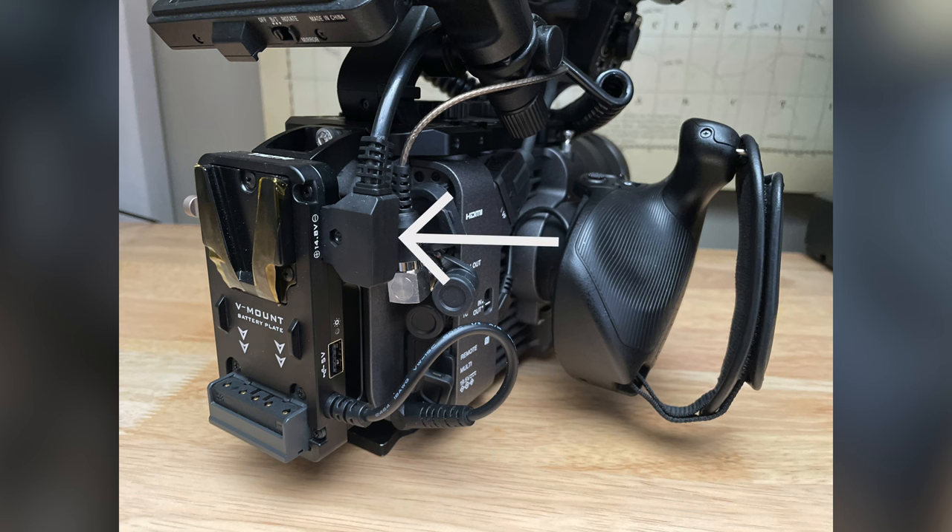I like that the camera plate has the option for P-tap or D-tap out. This means that when I'm changing over batteries, I don't have to worry about unplugging cables and plugging them back in — the cables can just remain in the camera plate and the battery simply comes out and goes back on when needed. Also, at the end of every shoot I take my V-mount battery off the camera and store it separately, because it's advised not to have V-mount batteries connected to your camera when transporting it.